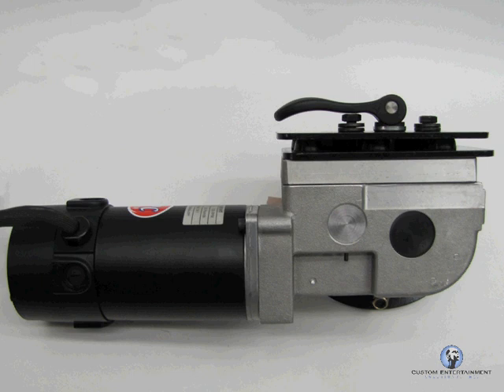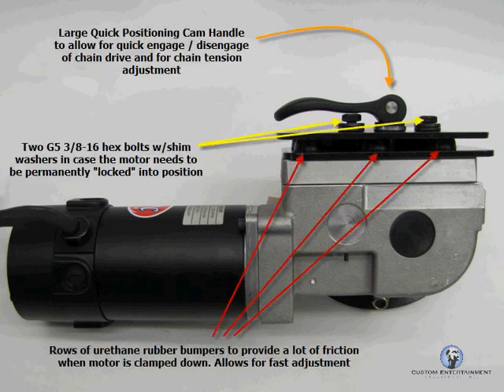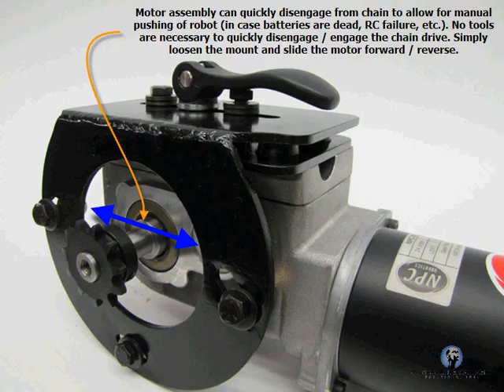The nice quick connect cam handle does a great job for us to let it disengage and engage the chain drive system without any tooling. You can see some of the features there — it's designed to have a long life. If we need to put another motor on there or service it, it's very easy to get it on and off. And especially important for my client is that we can install it using three bolts — all you need is a wrench and an allen key and you should be set.